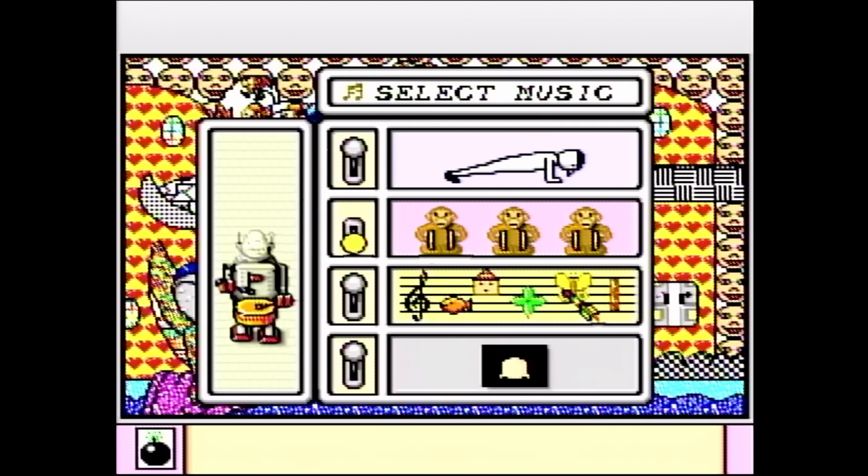Whoa — Vinesauce Joey recreated Bob Ross paintings like a decade ago, it was very cool. That is so messed up because I was gonna do the same thing on stream today — I've got a Bob Ross video queued up. I thought that was so funny and you're telling me Vinesauce Joey did it. I'm gonna jump. Vinesauce Joey did that when I was a twinkle in my papa's eye. That's messed up.